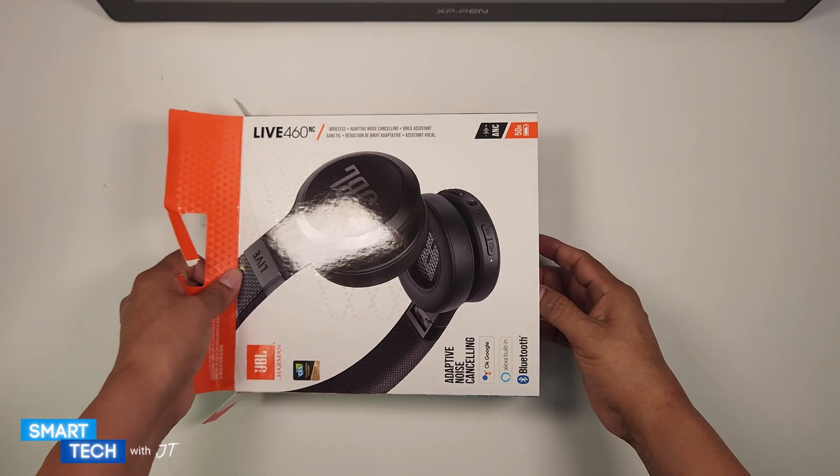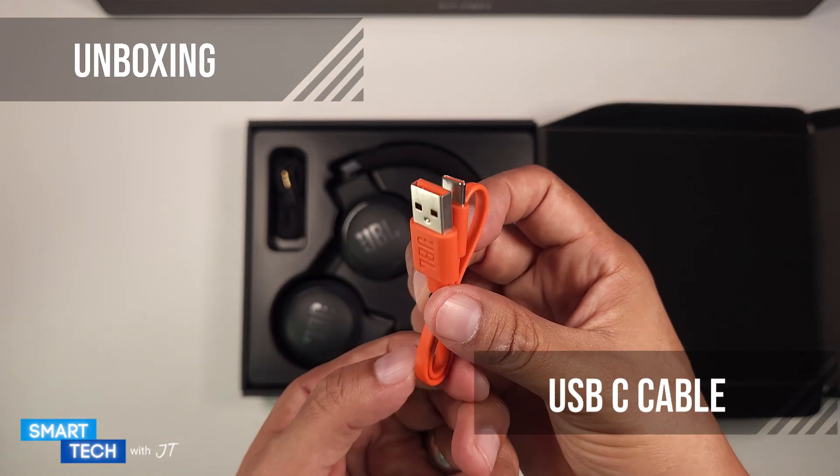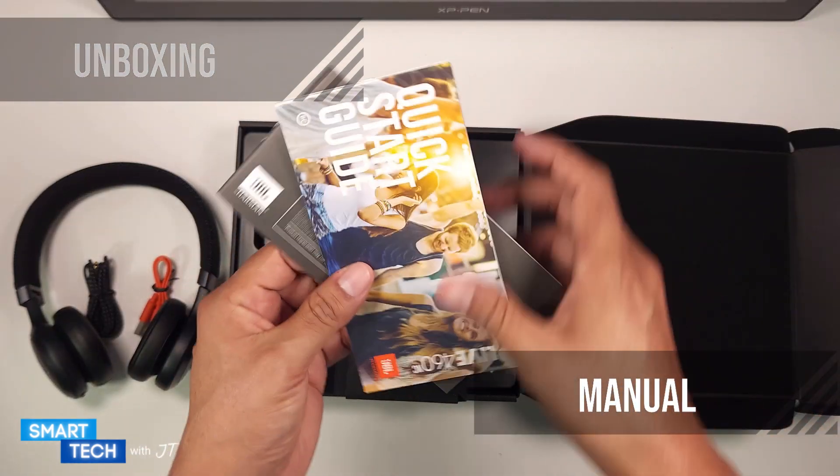Let me go ahead and open this up. The first thing I noticed is that it came in a nice box. You're getting a USB-C cable, a 3.5mm audio cable, and the manual itself.